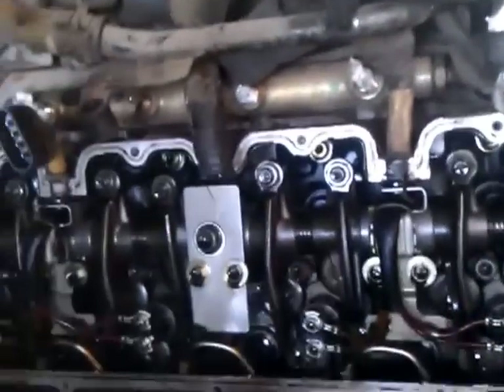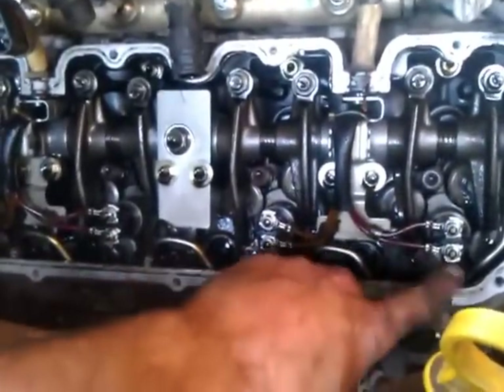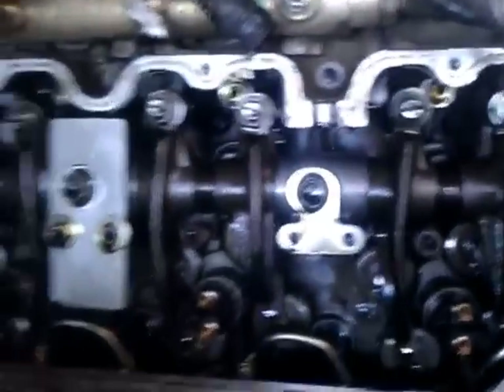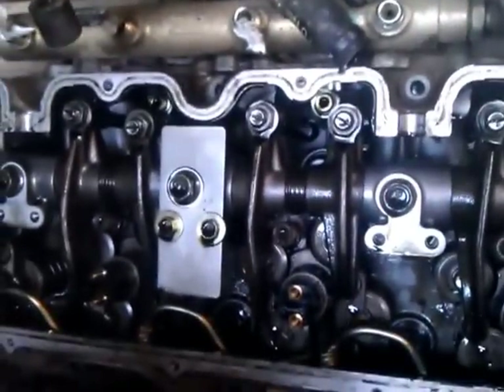Once you get that off, take off the lower cover, which has all these little allen wrench bolts around the outside. Once you get those 12 bolts out on the lower cover — those are metric, five millimeter allen wrench from what I can tell.